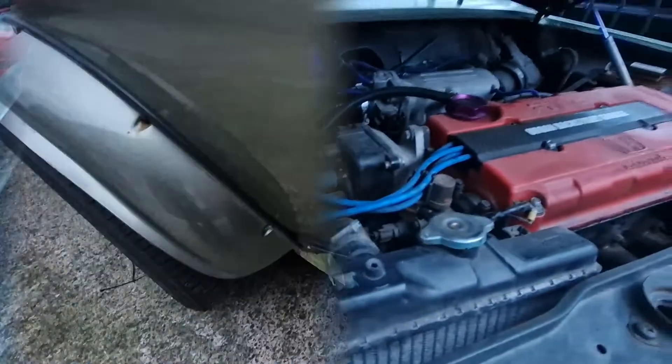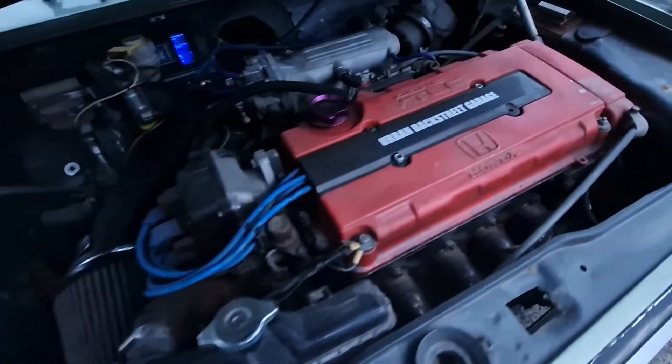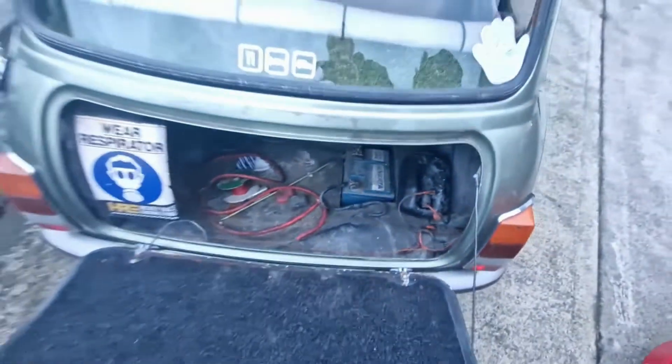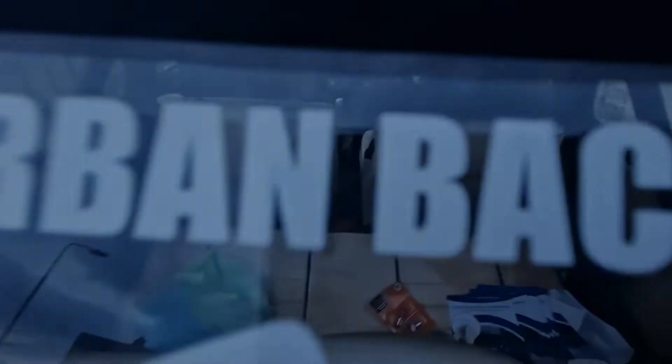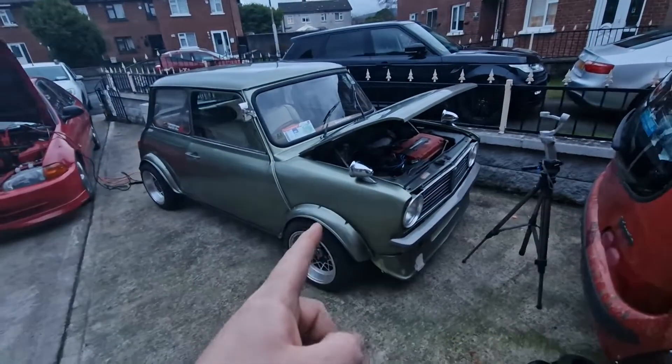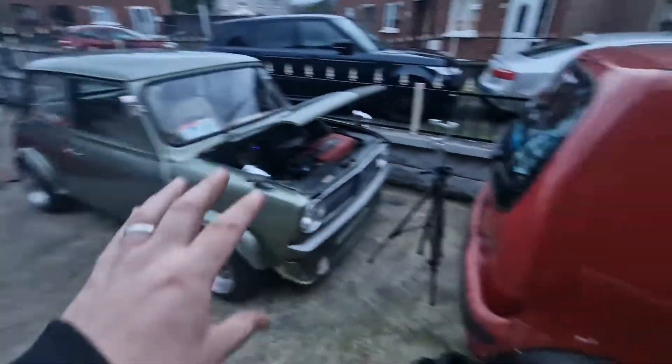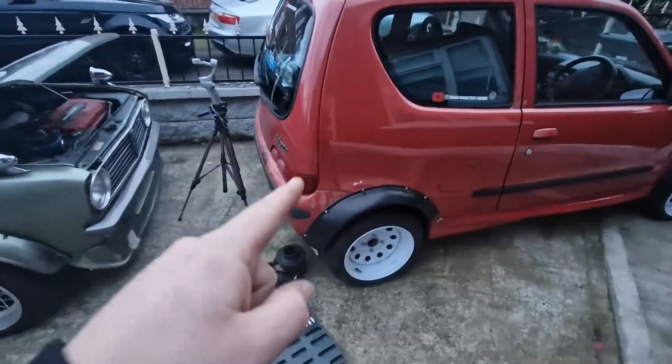Sounds nice. I'm just going to leave this for a while, charge the battery. I'm going to move the Civic back up, move the Mini back, move the Seicento back and do the rear bumper.